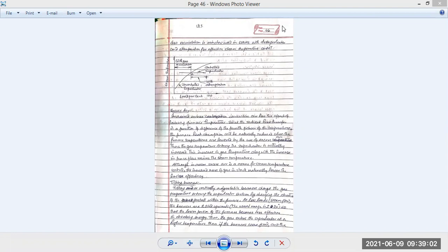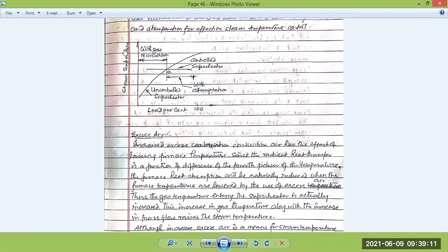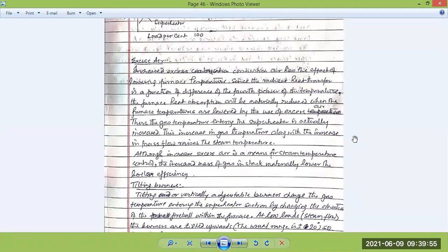In the chart: the controlled superheater steam temperature remains the same — well controlled so steam pressure does not change in the output. The uncontrolled superheater temperature starts low and goes up. With attemptation, the full temperature is kept in a controlled position. Now, what will happen with excess air? Increasing combustion air has the effect of lowering the furnace temperature.